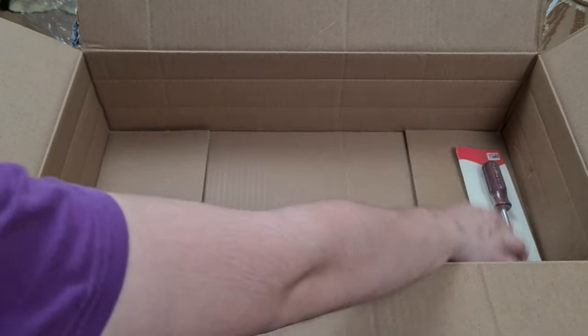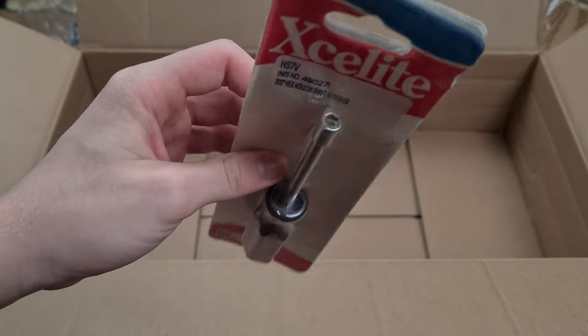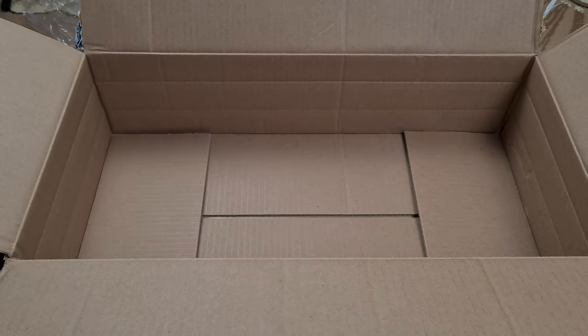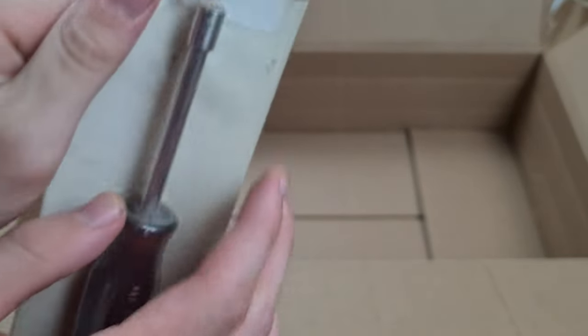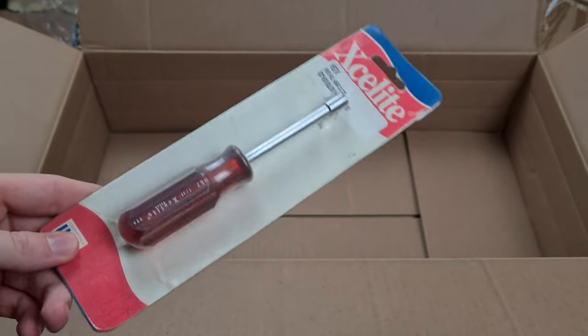This is the part for that exact keyboard. I think it's 7/32nd of an inch — it says it right here. It's basically a very specific nut driver that you can't find anywhere. This should work fine for the IBM Model M that I have.